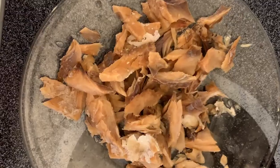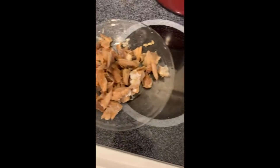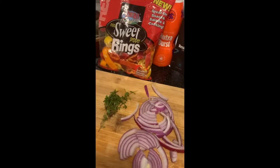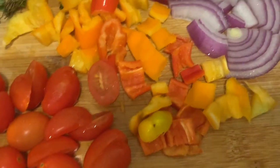Mince it up into small pieces. You can either buy the boneless saltfish or you can buy the one with the bone. Now you want to get all your additional ingredients ready — your onion, your scallion, your thyme, your sweet pepper, your scotch bonnet pepper. Chop those up and have your pot ready with some nice hot vegetable oil, or your oil of choice.